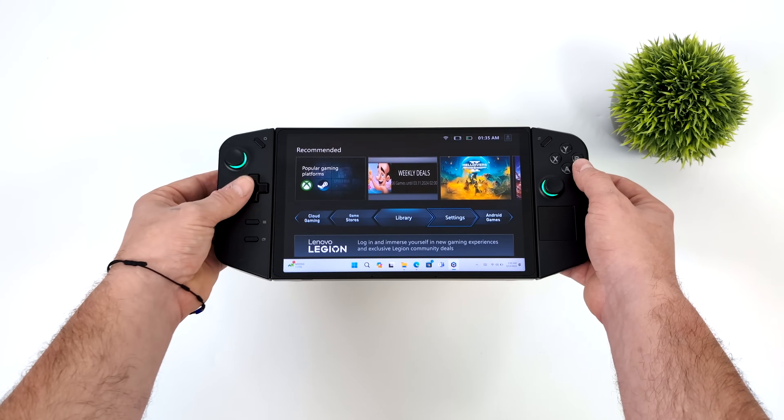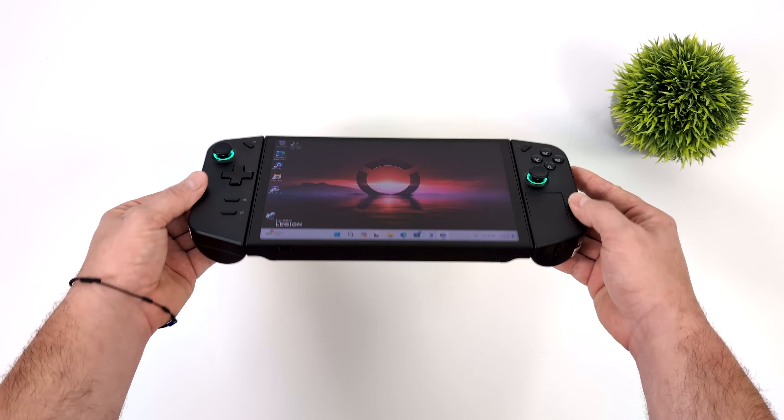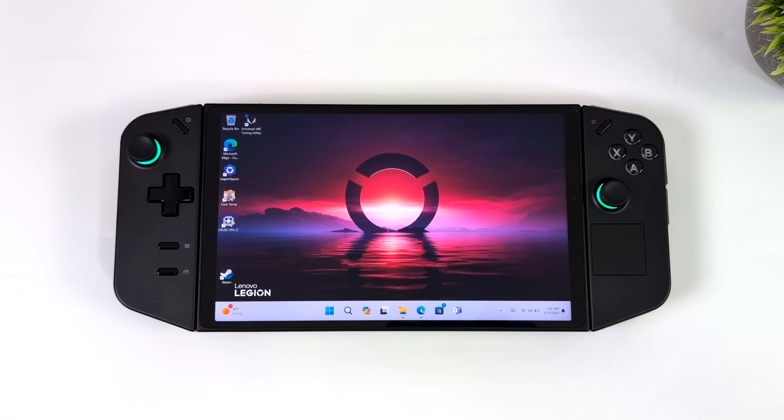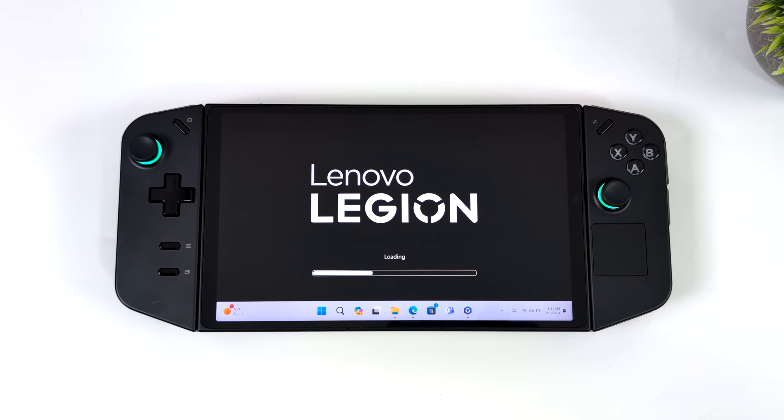This device does have USB 4 and Lenovo really expects you to use a Thunderbolt or USB 4 eGPU connected to it — you can really up that GPU performance. But a lot of people aren't going to invest in a Thunderbolt eGPU for the Legion Go, and we do have a little more we can get out of this unit when it comes to upping the TDP on that Ryzen Z1 Extreme APU.